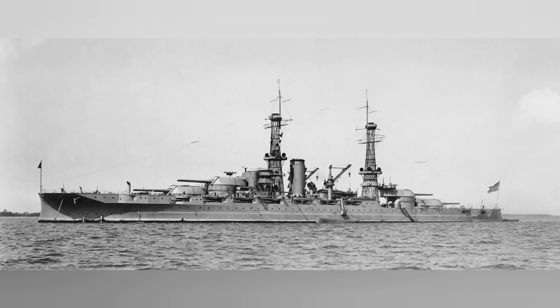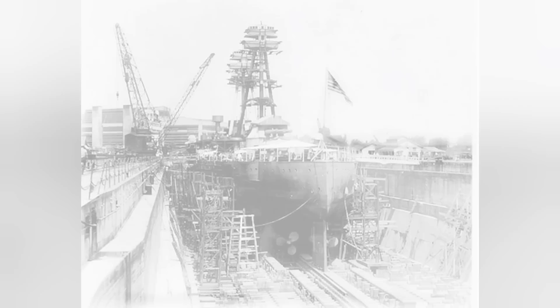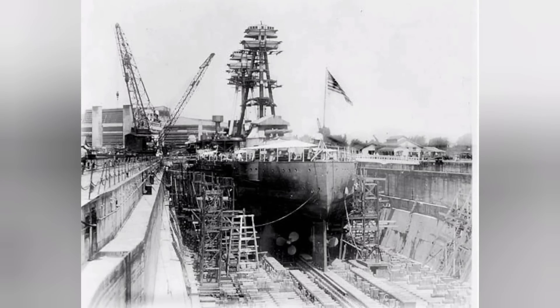By the time December of 1941 rolls around, the United States battleship fleet was in a set of three primary conditions. Either the ships had been decommissioned as a result of the Washington and London naval treaties and were being used as training ships or target practice ships, the vessels could have been left largely unchanged since they had initially entered service — namely the Tennessee and Colorado classes, since these were the newest ships in the fleet at that point — and then there is a select few that had gone through a major reconstruction program.